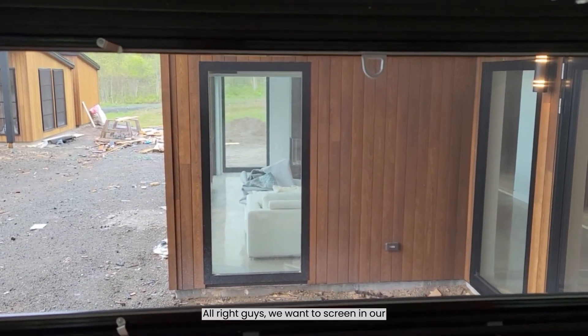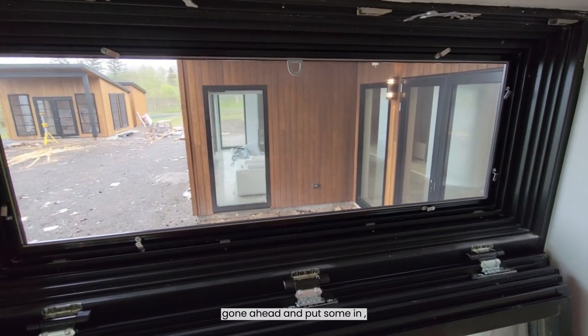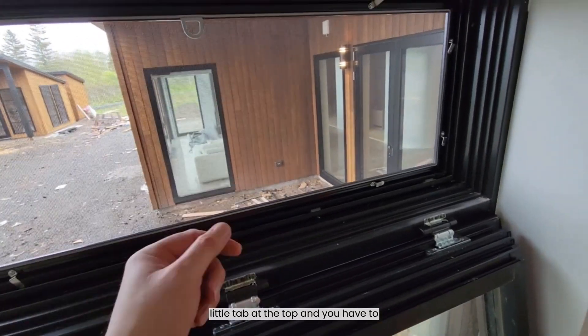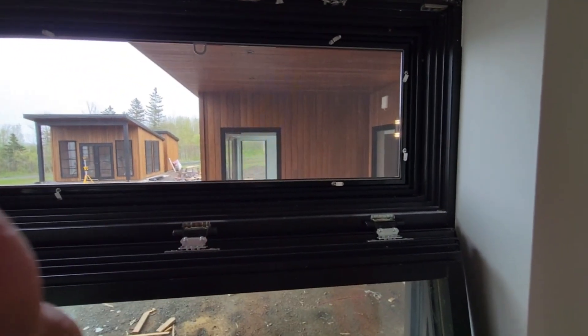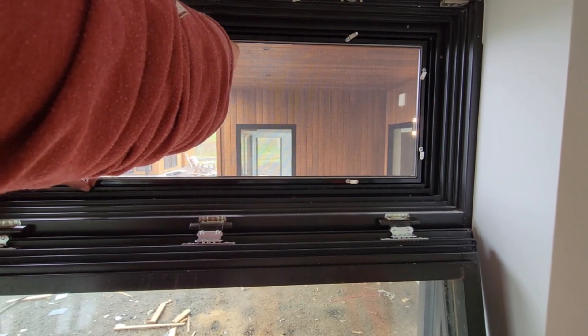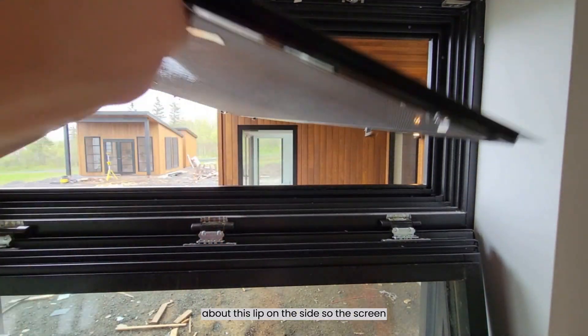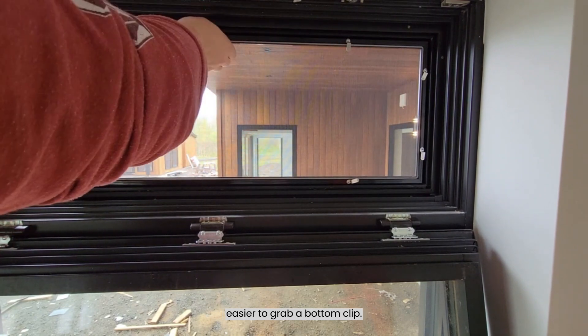We've got our screen in the opening and we're about to put it in. You'll notice here — you put the little tab over the top, and you have to put your screen outside before inside. Remember the lip I showed you on the side — the screen goes out the window and back in, and I always find it's easier to start with a bottom clip.